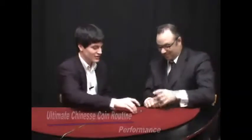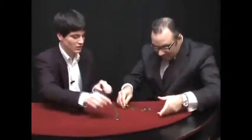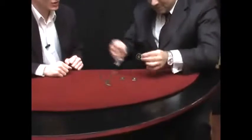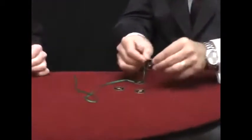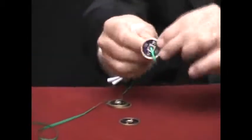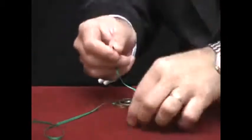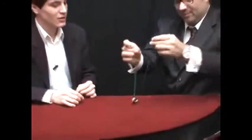Thank you very much for having invited me. I've brought a routine with four Chinese coins — have a look at them and check them together with this piece of ribbon. Beautiful coins. Please thread them one by one — this is not easy, but I have some experience. Third one and the fourth one. Please put both ends together and give everything to me.